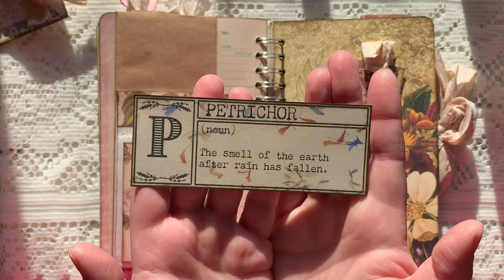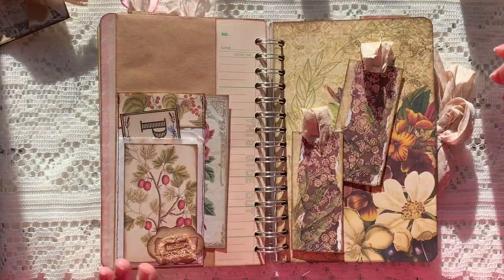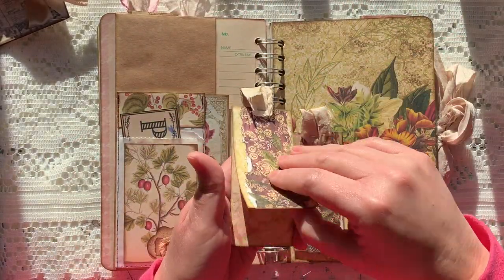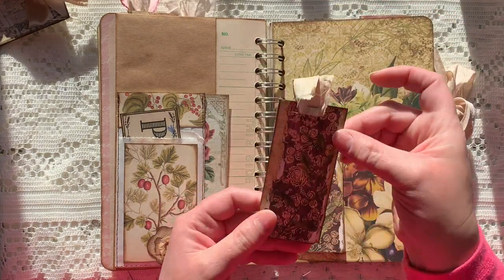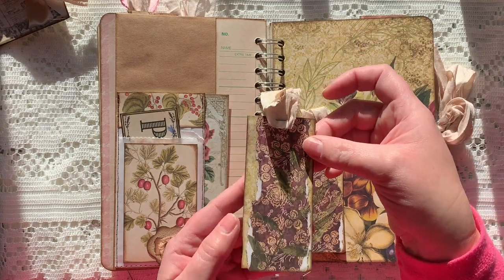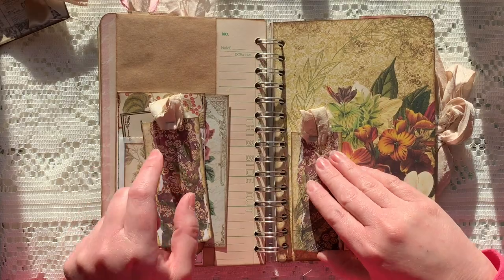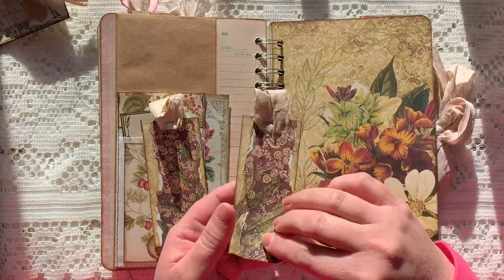I love that word — petrichor — it's just fancy and pretty. I created two little folded pieces, just folded in half, and then stapled a piece of sari silk to the top so you could open it up and write inside. I just have two of those.